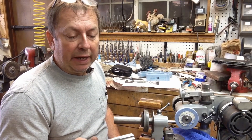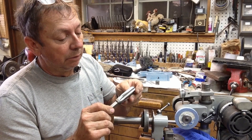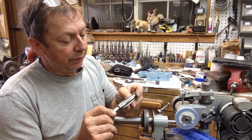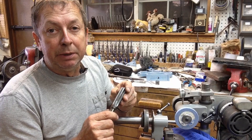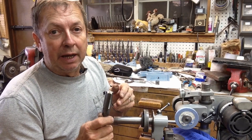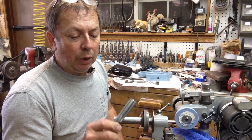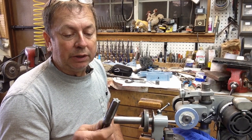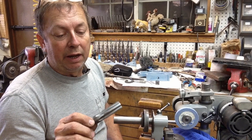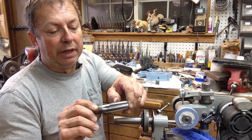Going through my box, I had this tap that's been kicking around for who knows how long. I could have just ordered a new one, but this one has been used enough that it's still a good functional tap, though it's probably getting a little bit dull at least on the beginnings of the thread. So what I'm going to do is go ahead and turn this into basically a bottom tap and shorten the threads way up on it.